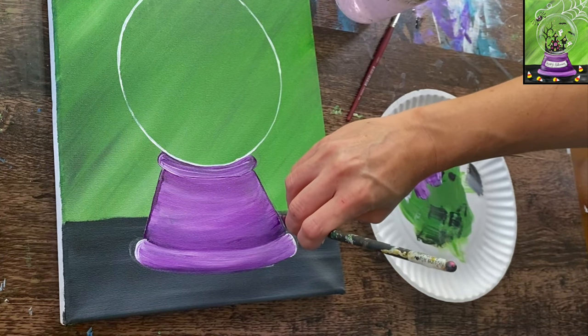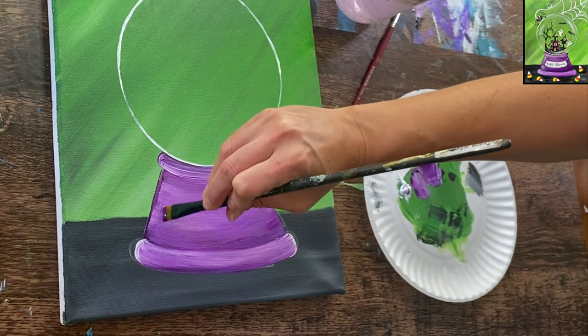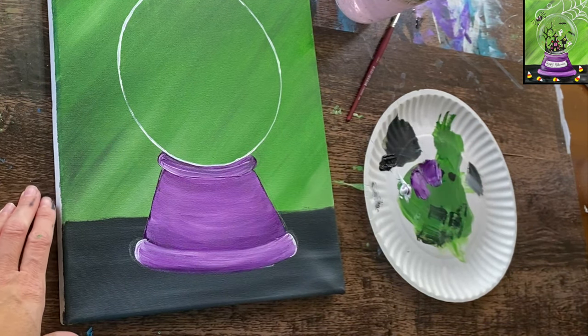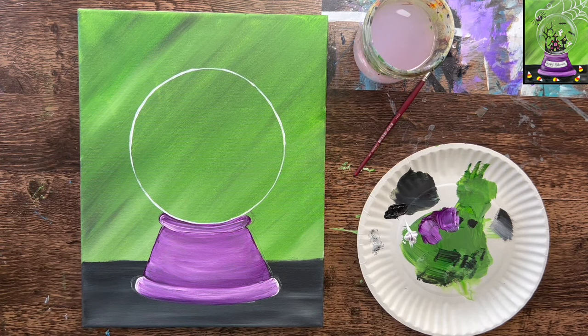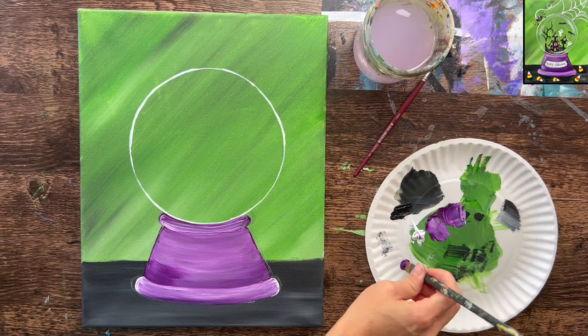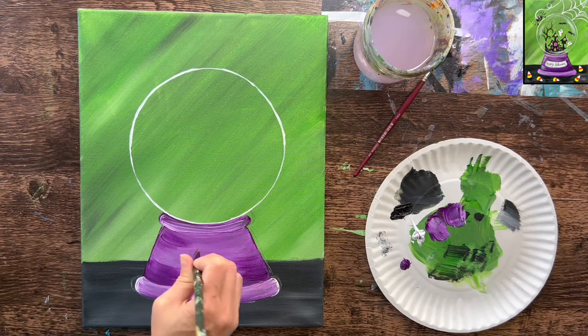Use the tip of the brush to go on the edges and drag inwards, still making sure to curve your strokes. Wipe the brush without rinsing it and load just the purple. Use that to add some darker areas, dragging and curving the tip of the brush inward. This all needs to dry before we can paint the little nameplate on it — it will say Happy Halloween, a family name, or whatever you want.